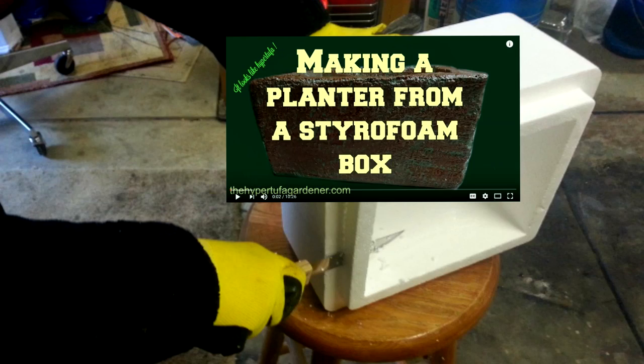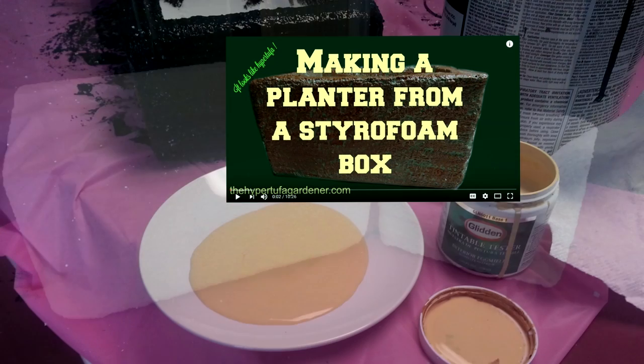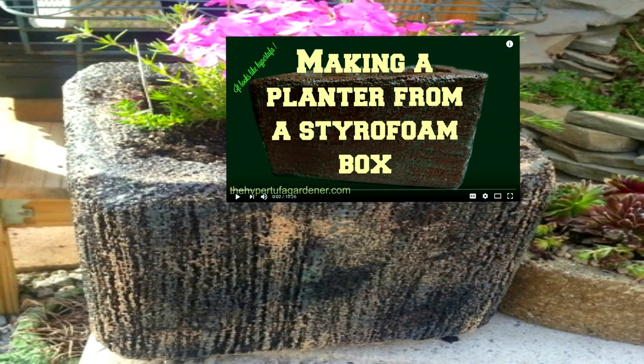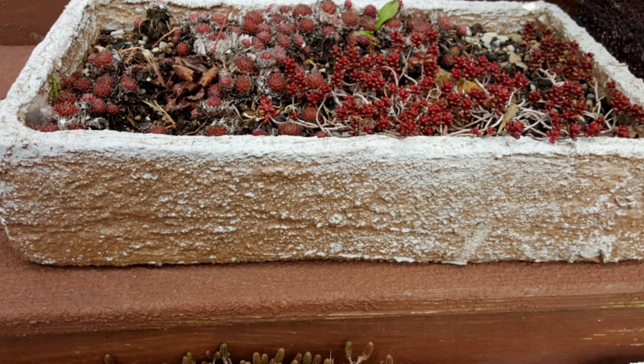Do you remember the video where we made hyper tufa boxes from a styrofoam box — you just painted it, brushed it, and made a really nice planter? We did have questions about whether we could put cement, mortar, or any kind of mixture on the outside. These are some of the boxes we've done that to. It makes a nice stone coating, almost just like regular hyper tufa, but it's light as a feather.